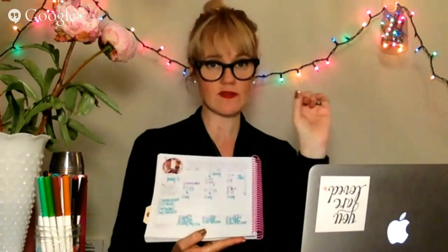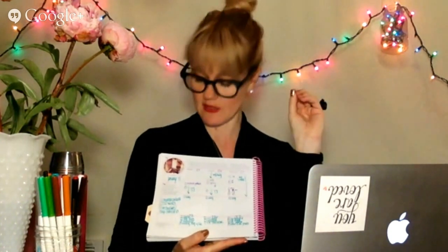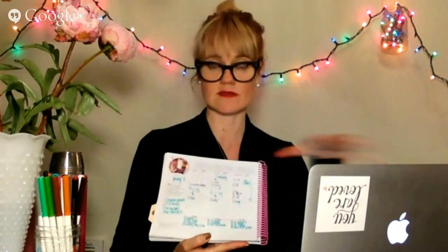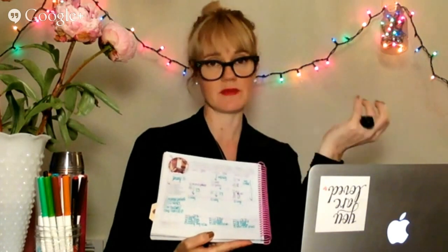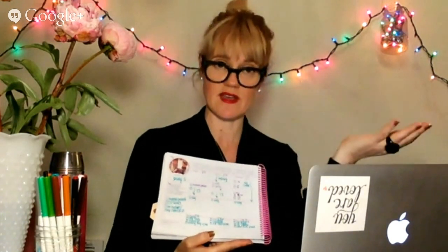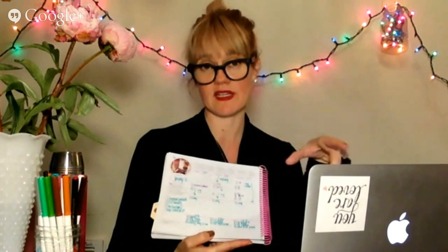Number four is writing the MITs — these are three to five projects or top things you want to have completed that week. Number five is a tranquility tip — there are different tips for the entire layout. Just so you know, every month has five weeks, even though many months you just need four. So there will be extra weeks. Since this is dateless and some months have more days than others, that's how we did it to make sure you'd have plenty of layouts. You could use extra layouts for collaging or journal writing.